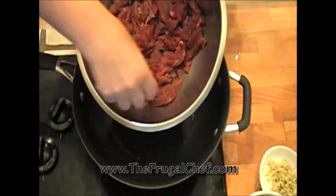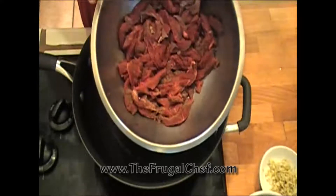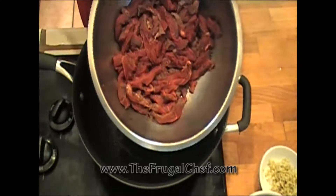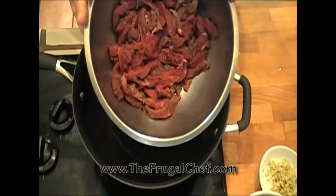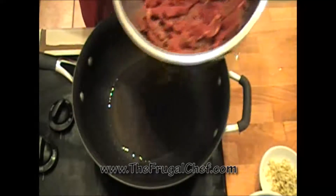I'm gonna add my beef. I cut my beef thin like this and in long strips, and all I did was put pepper in it. I'm not gonna put any cornstarch, nothing like that, just pepper. I'm not putting salt in it either because we're gonna put soy sauce in this. So I'm gonna cook this first.